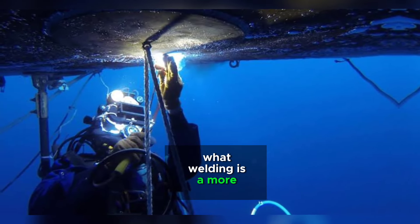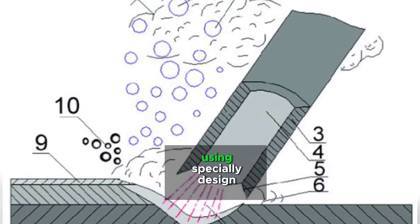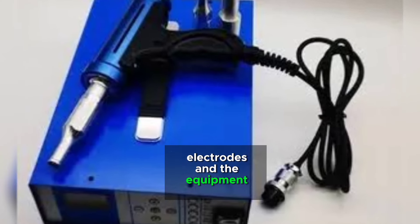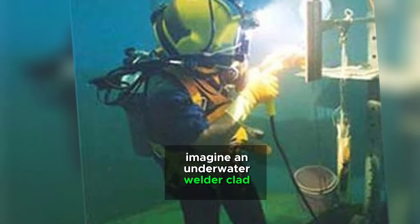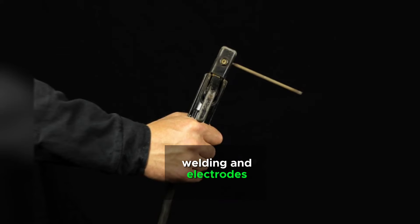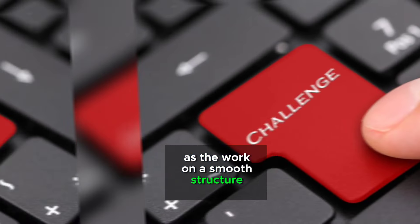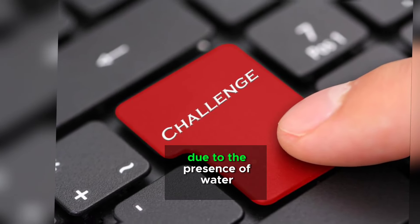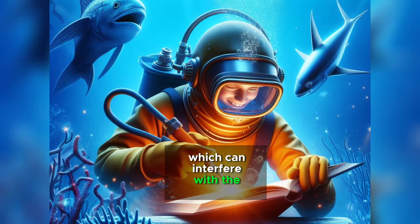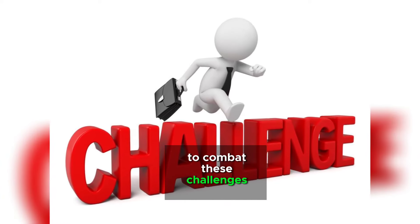Wet welding is the more traditional approach. It involves welding directly in the water using specially designed electrodes and equipment. Imagine an underwater welder clad in a diving suit, wielding electrodes as they work on a submerged structure. The process is challenging due to the presence of water, which can interfere with the welding arc and cool the weld.